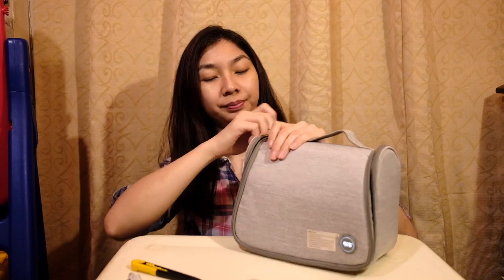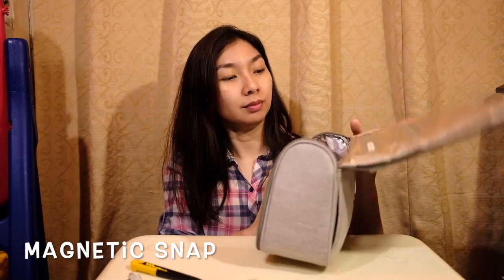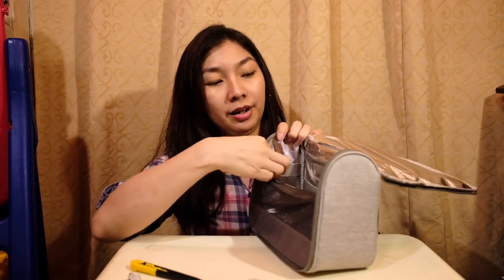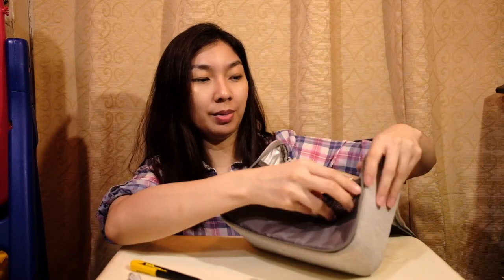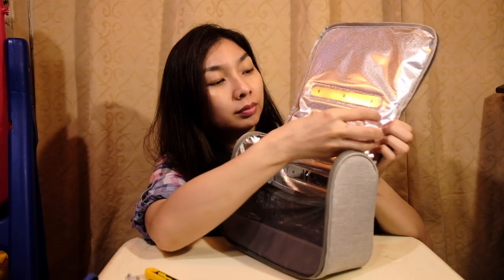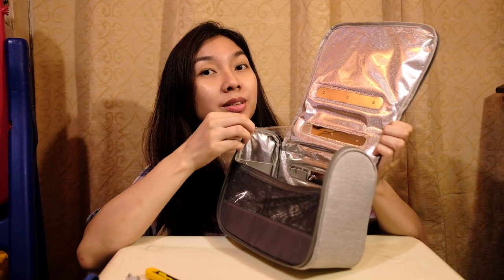Let's open inside and see what's inside. There's a magnetic snap and a zipper. Here you can store some items — probably baby bottles. I'm just removing the plastic before we start.